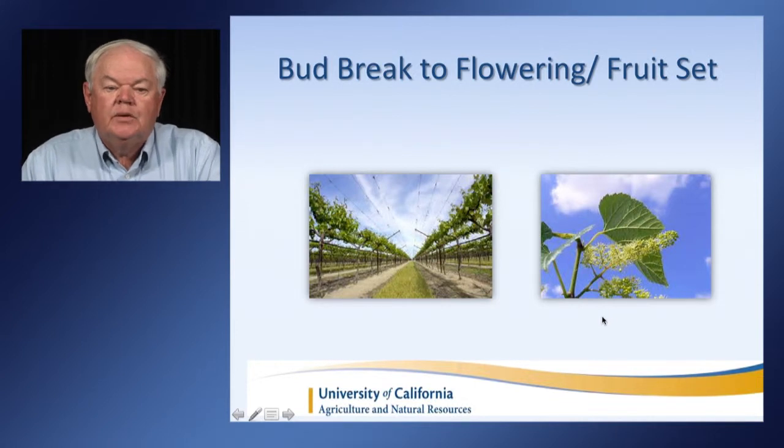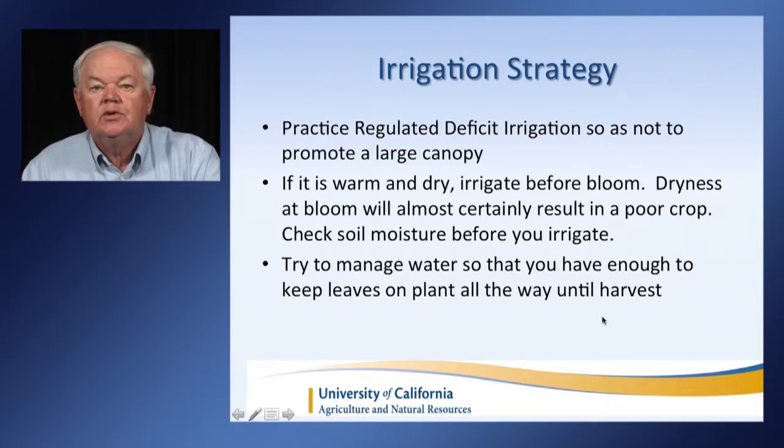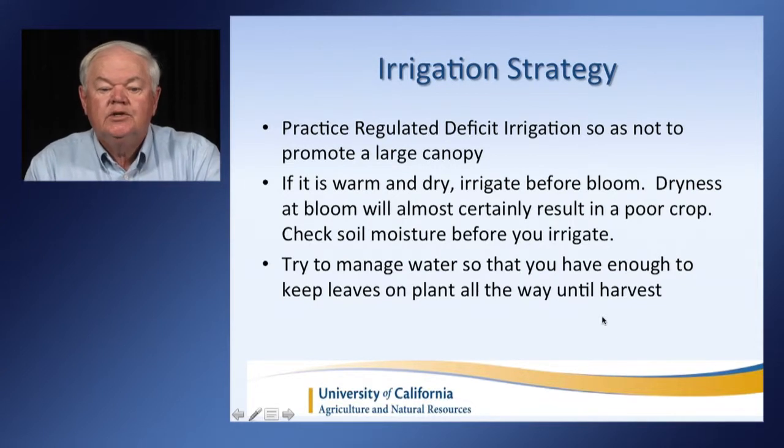From bud break to flowering and fruit set, our irrigation strategy is to practice regulated deficit irrigation so as not to promote a large canopy — which means we hold back water until we see that the vine growth has slowed down. If it's warm and dry, irrigate before bloom. Dryness at bloom will almost certainly result in a poor crop. Check your soil moisture before you irrigate to be sure that you need to. Try to manage your water so that you have enough to keep leaves on the plant all the way until harvest, because if you lose leaves, it's going to seriously impact the quality of your fruit.